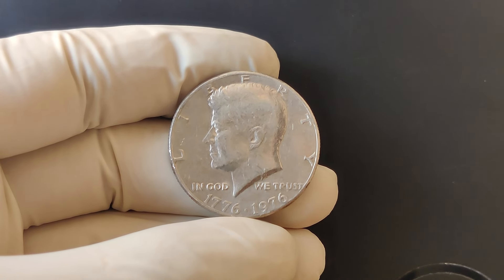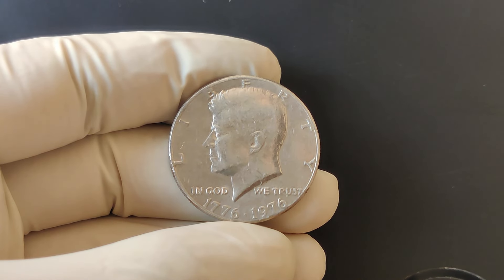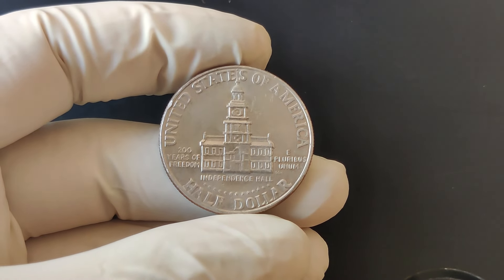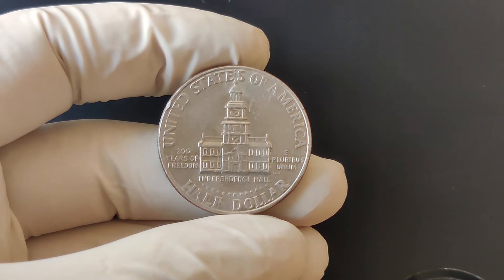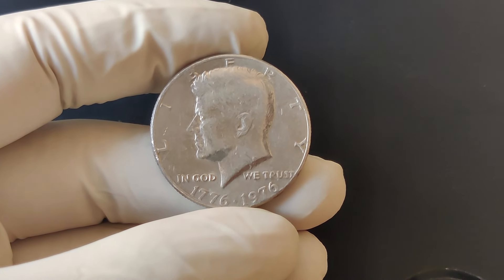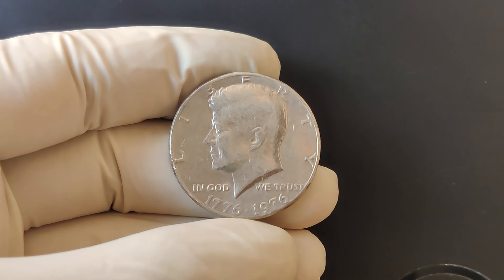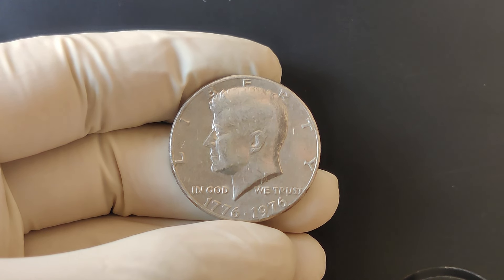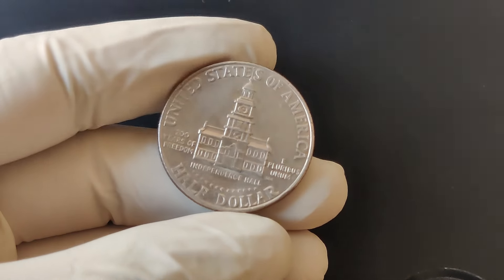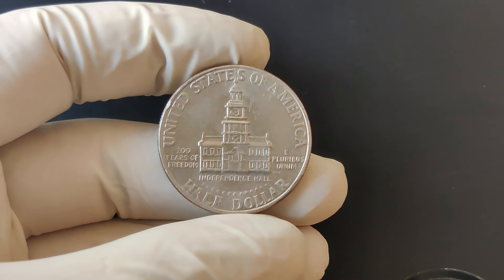Here are a few tips for collectors: always handle your coins carefully and consider using protective holders. Keep an eye on market trends and recent sales to understand the current value. Don't hesitate to consult with a professional numismatist if you have a high-value coin or are unsure about its grade. Platforms like eBay, Heritage Auctions, or local coin shops are great places to buy or sell. If you enjoyed this video, hit that like button and subscribe for more content.